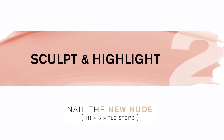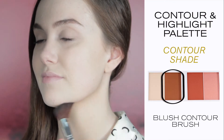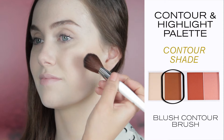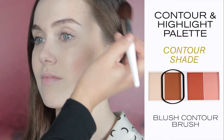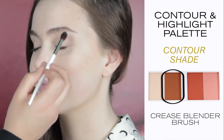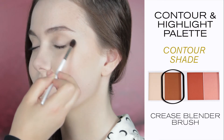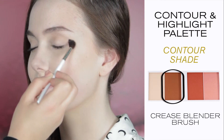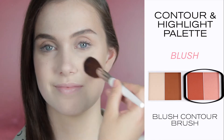Step two: work your contours with the contour and highlight palette. Load your blush contour brush with the contour shade and sweep your brush along the jawline, under the cheekbone, and onto the temple. Sculpt the eye area by using your crease blender brush to shade through the socket of the eye. Next, add light to the face with a hint of blush.